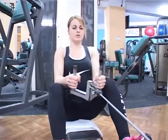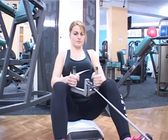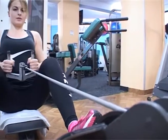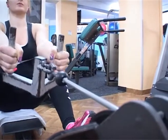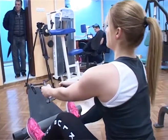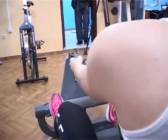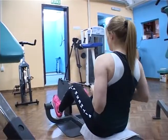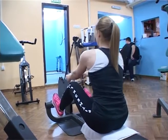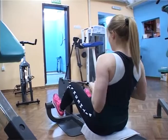Ruke su potpuno ispružene napred. Šake uskim paralelnim hvatom drže ručke. Telo je u blagom pretklonu, mišići donjeg dela leđa su opušteni, a ramena su težinom tereta izvučena napred. U aktivnoj fazi, kontrakcijom mišića gornjeg dela leđa, ruke vuku teret pomerajući se što više unazad, sve dok šake ne dotaknu stomak, pri čemu se laktovi sve vreme kreću pored tela.